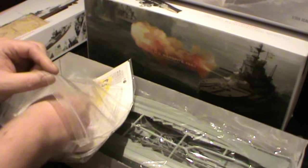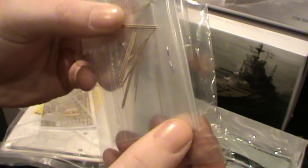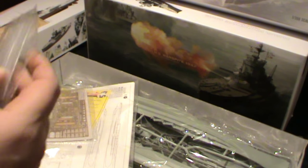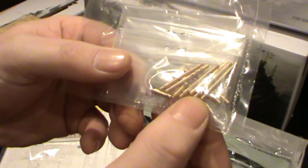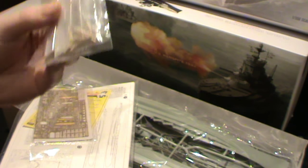In these little bags here I believe these form part of the masts for the ship, along with various other little areas that need to be done. In this bag we've got the brass 15-inch cannons, and then some smaller cannons — I believe those little ones might be the two-pounders, but I need to check the instructions on that.